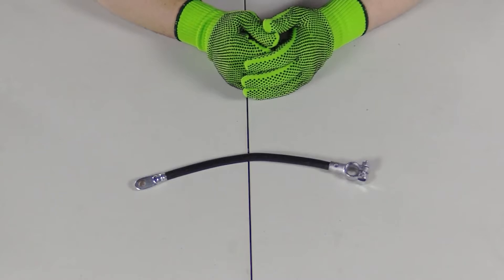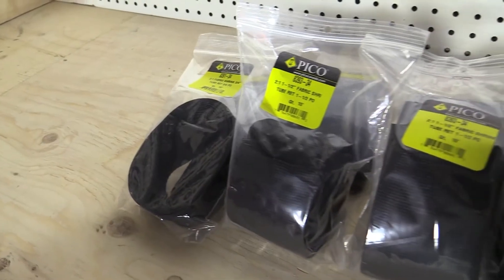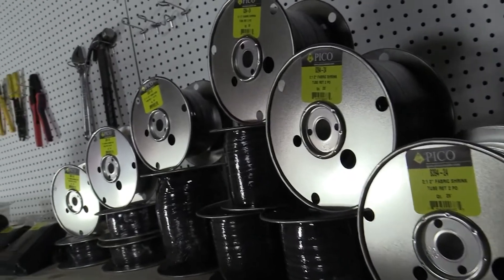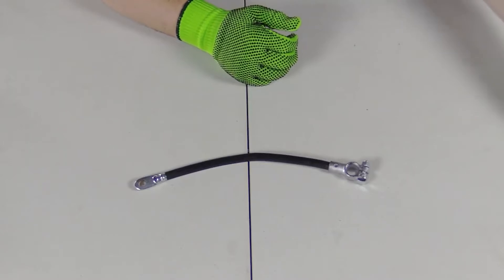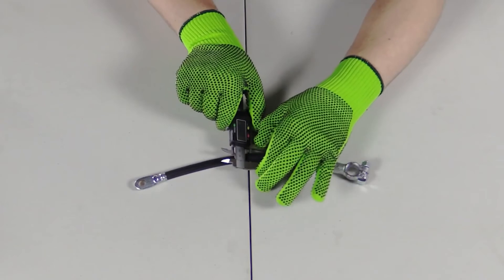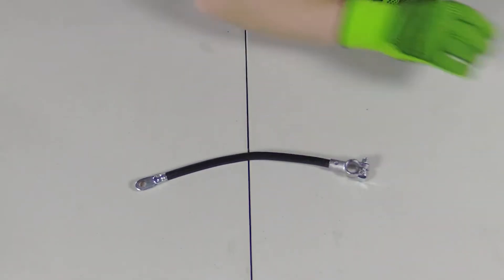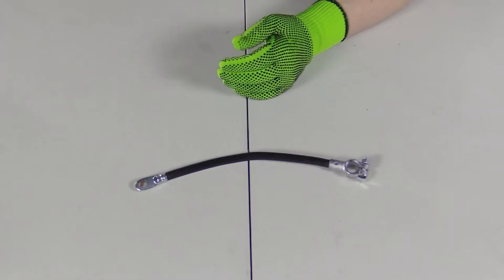The first step in the process is finding out what size fabric heat shrink tubing we need to use. At Pico we have fabric heat shrink tubing available in four different sizes in 10-foot bags and 25-foot reels. We first need to measure the diameter of the cable using a digital caliper. This is telling me that the cable is half an inch wide, so we're going to want to use our three-quarter inch fabric heat shrink tubing because that's our closest size to this.